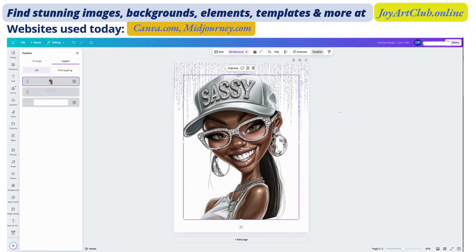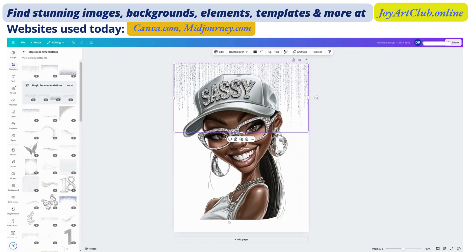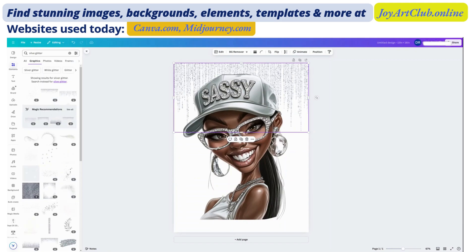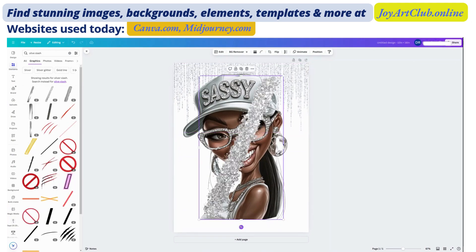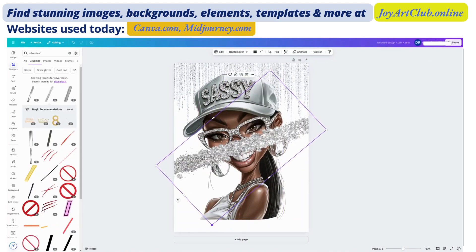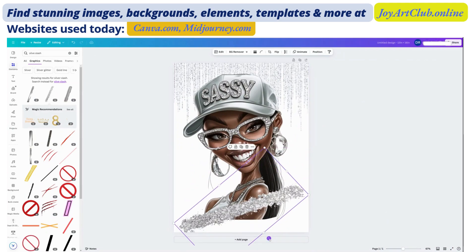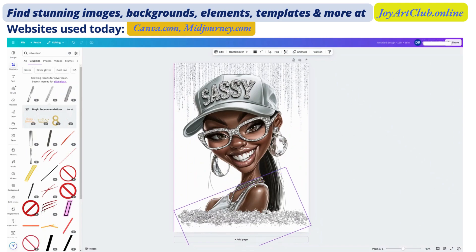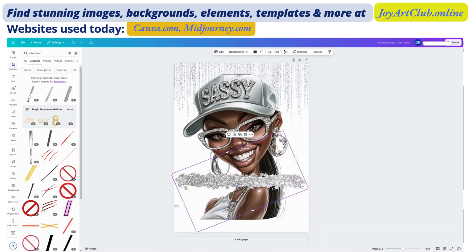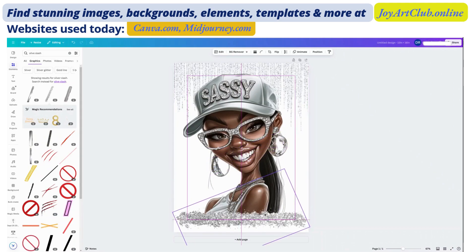On the bottom, I want to put something underneath here, but I don't want you to be able to see through it. So I'm going to type in 'silver slash' and see what comes up. This is one of my favorite ones. Let's make this a little smaller, move this down, turn it a little. You guys know I do not like when art cuts off at the bottom — I always like something to make it seem like it's a full piece of art, because I think art should never just cut off. On a t-shirt, it just looks better to me.